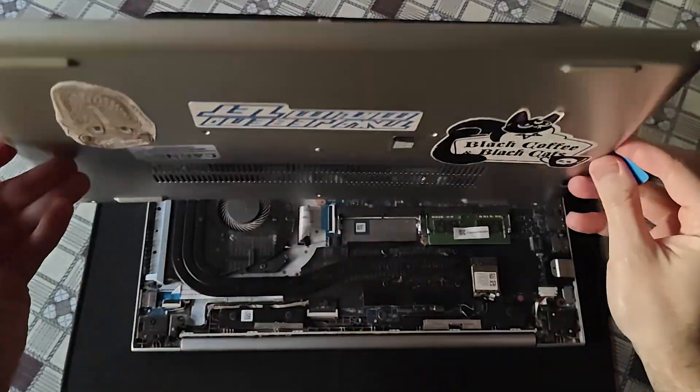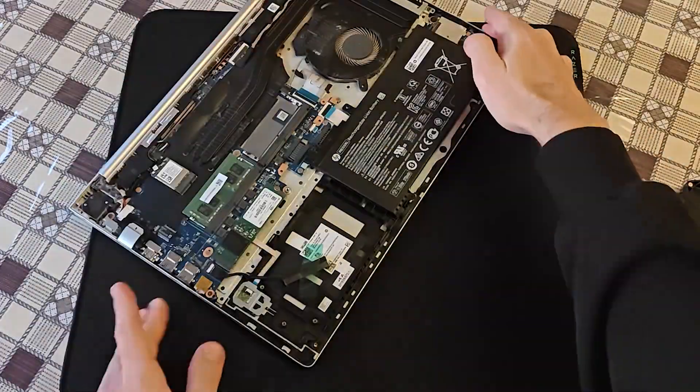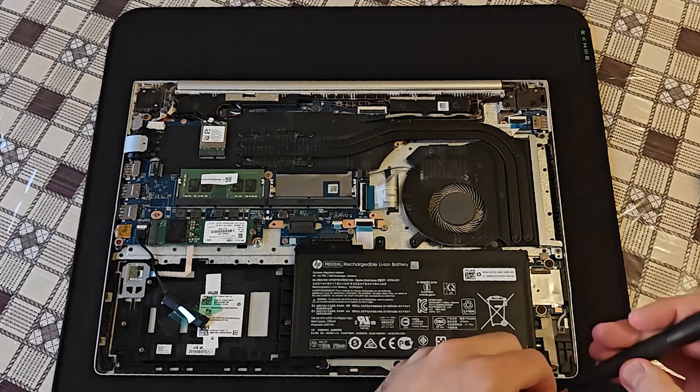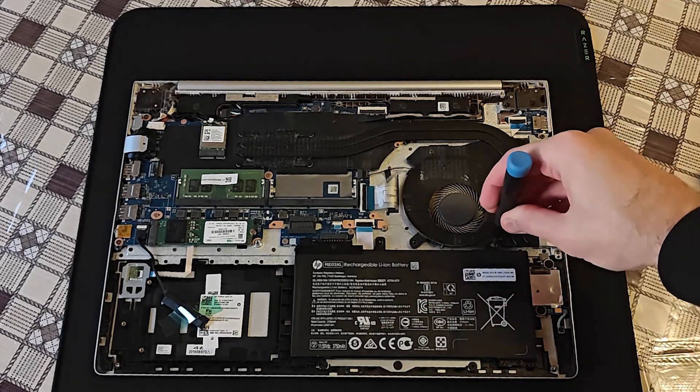Finally, it's loose! These three screws shouldn't be a problem.